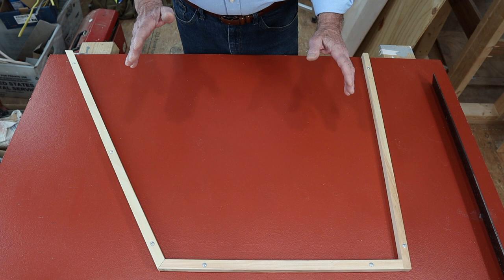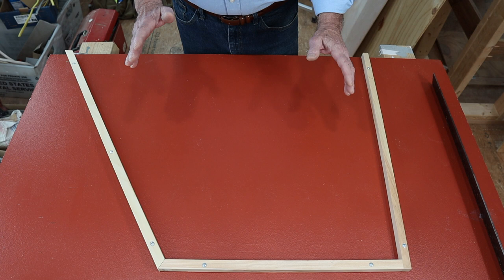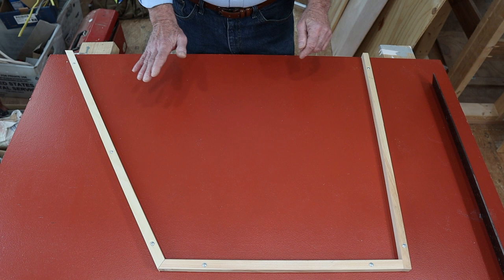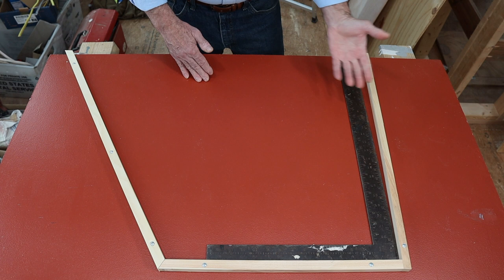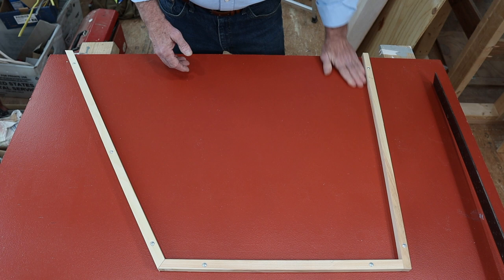Measuring it out would have been touch and go — it might have fit, it might not have fit just right, it might have needed a little tweaking. With the idea I'm going to show you here, you get a perfect fit right away. So I've got a bow or bay window angle there, and over here I've got an out-of-square angle. I don't need a square, I don't need a measuring tape — I just wanted to show you that that's out of square.